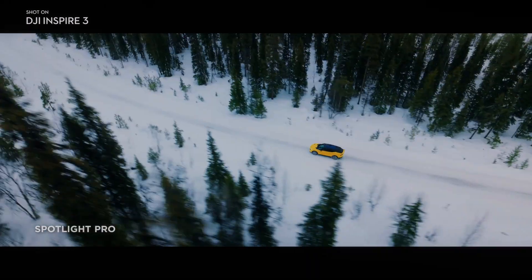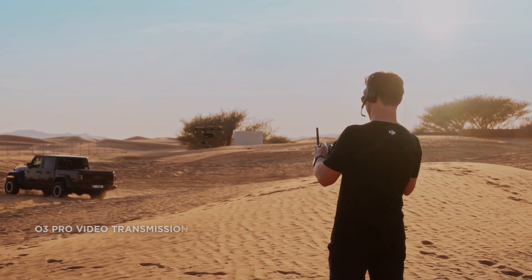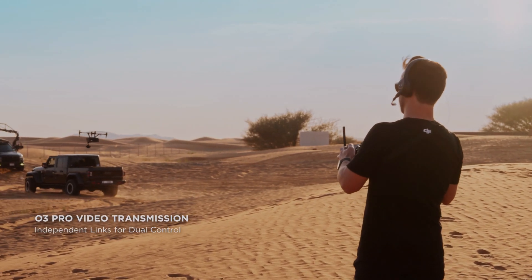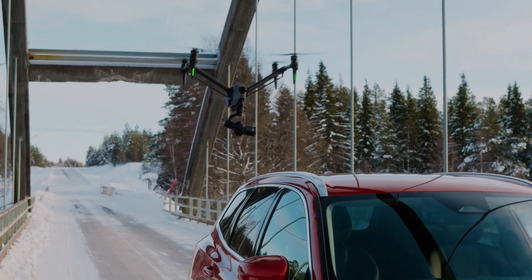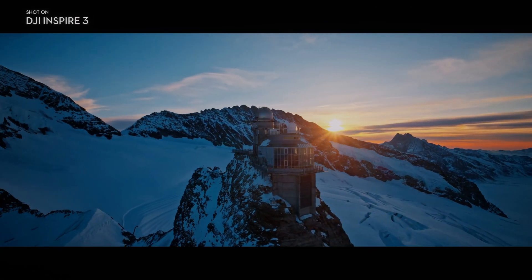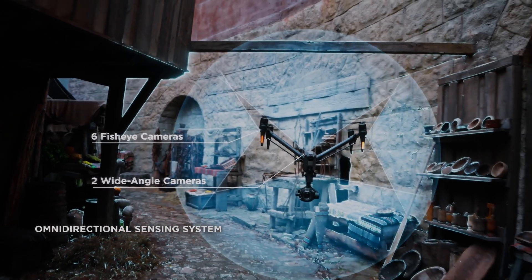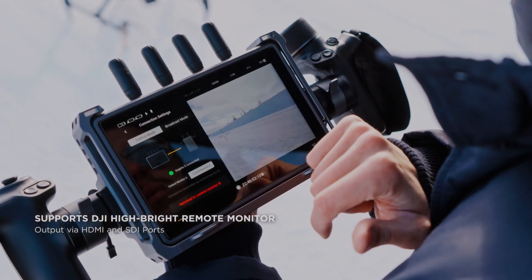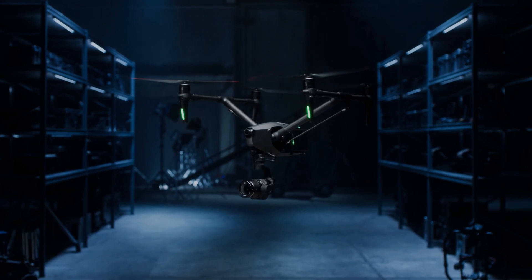The DJI Inspire 3 X9 camera also features an advanced autofocus system that uses phase detection to quickly and accurately lock onto subjects. This autofocus system is particularly useful when tracking fast-moving subjects such as cars or athletes, and ensures that footage is always sharp and in focus.